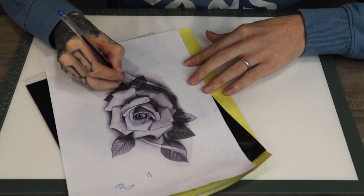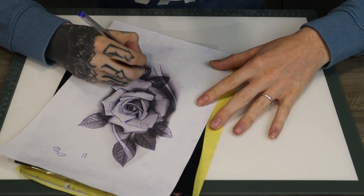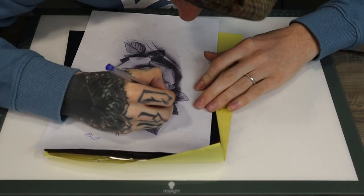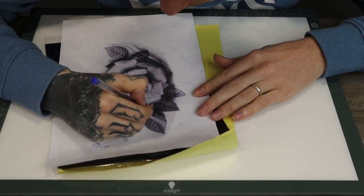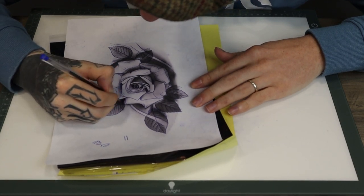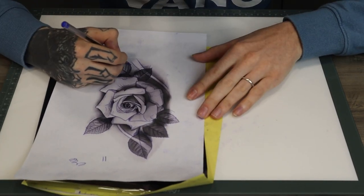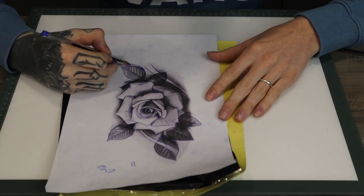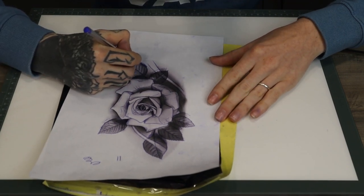I'm just marking out a hint now of the shadows that's going to be under the petals. Then we're going to put some lines there under them as well - let's get a solid dark bit here. As I know it's going to get darker towards the leaf underneath from the shadow, I'll just start shading it with the pen like that as well.